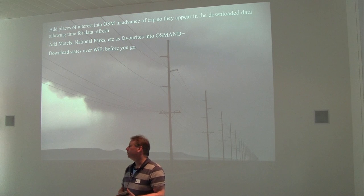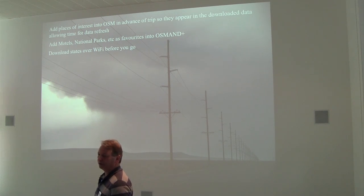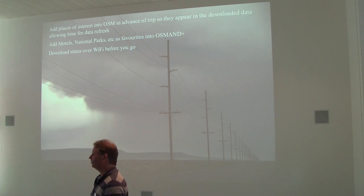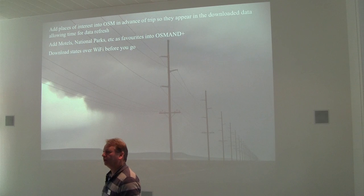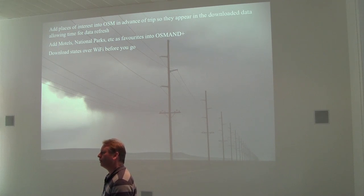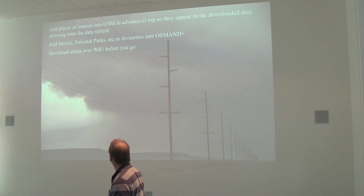Before you go, knowing that you have a two to three week cycle time for the data refreshes, if you know you're going to a particular area and you've checked the map and it's not particularly well mapped, then fix it before you go. We also add in the hotels that we know we want to stay in. The national parks are all in already. But anything that is of interest to you, fix it before you go. Don't rely on your local 3G SIM to download for the first time when you get there. Given that you can have multiple gigabytes of data on your device, you want to do it at home on your WiFi before you go.